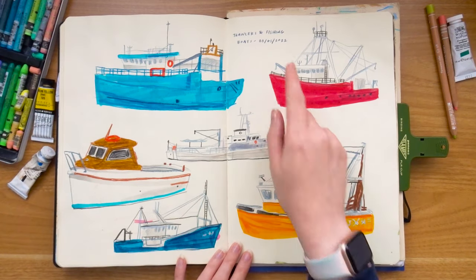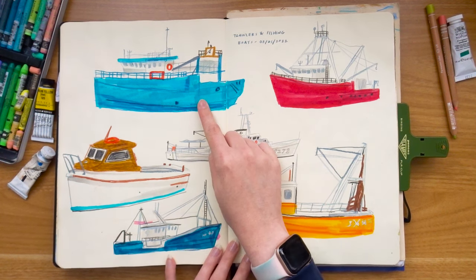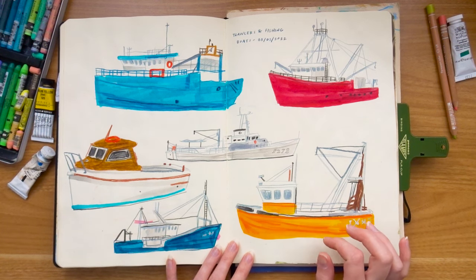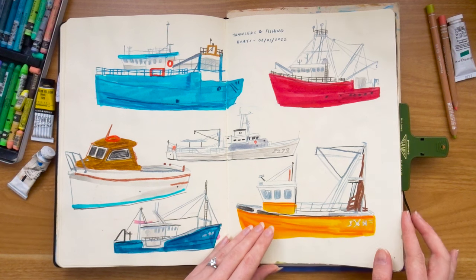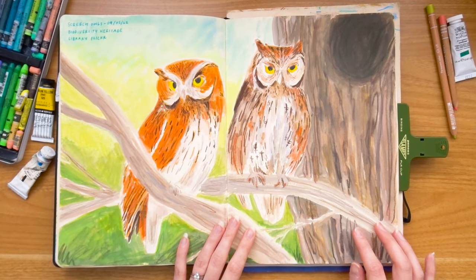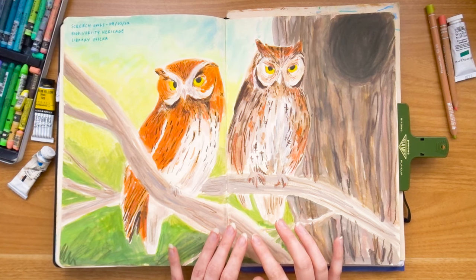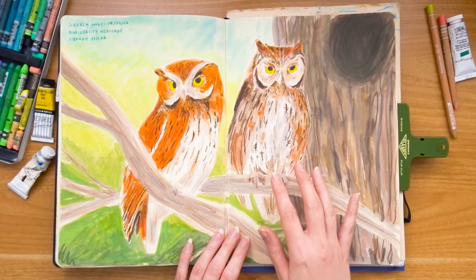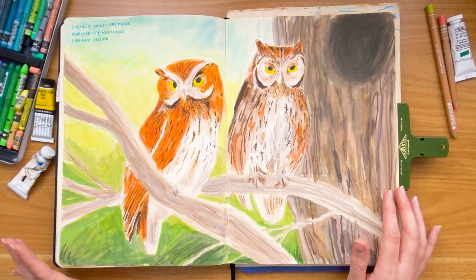Some boats — this was now in May, still on the daily art challenge. These were probably when I got my Ecoline brush pens because they're super juicy and bright, and then I used a grey pencil and some Neocolors for the details on top. I don't draw boats very often but these were quite fun because they're so different to my usual nature and landscape work. Then there's a reference from the Biodiversity Heritage Library Flickr — some screech owls done with gouache, then colored pencils and Neocolors on top. I really like this one — it's got that vintage vibe and I always enjoy drawing birds.